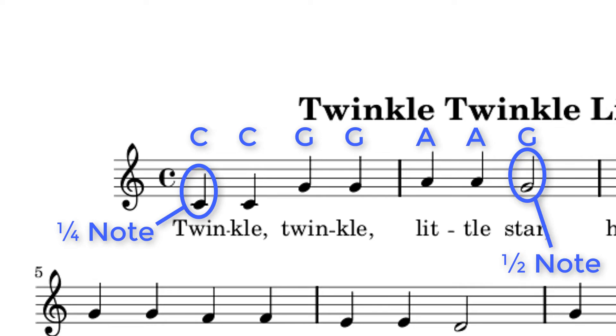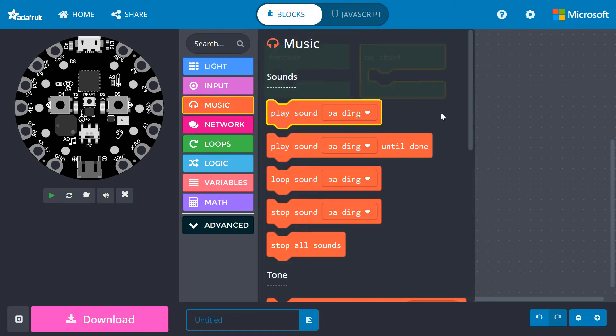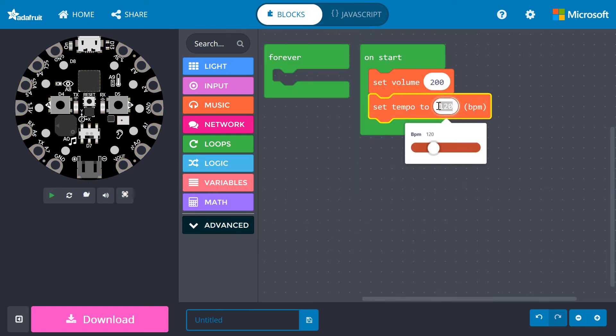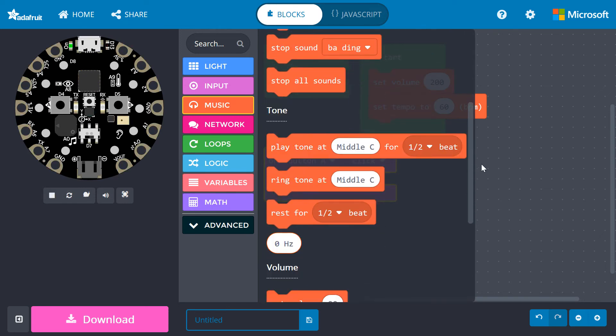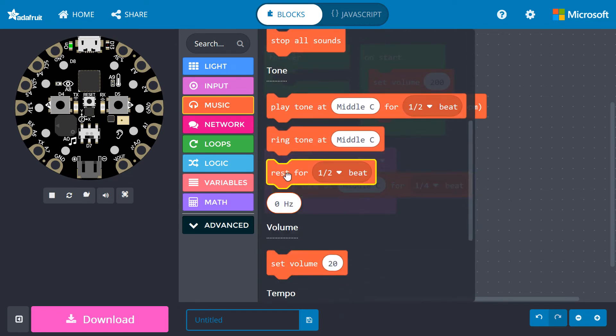In MakeCode, go to Loops and drag an On Start block to the work area. From Music, drag a Set Volume block underneath On Start. This allows us to control how loud our song will be played. Let's crank up the volume — change the value to 200. From Music, drag Set Tempo underneath On Start and change the tempo to 60 beats per minute. This should offer a slow enough tempo for us to hear the song. From Input, drag an On Button A Click block to the work area. Go to Music and drag a Play Tone at middle C for one half beat under the On Button Click block. Change the one half beat to one fourth beat, as this corresponds to a quarter note. Go back into Music and snap a Rest block under the Play Tone block. Change the Rest to one eighth beat. This won't follow the music exactly, but it will allow us to hear the distinct notes as they're being played.